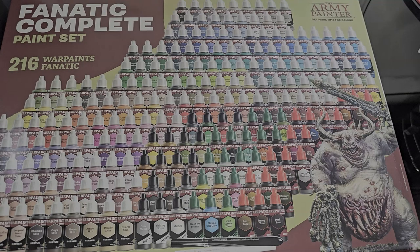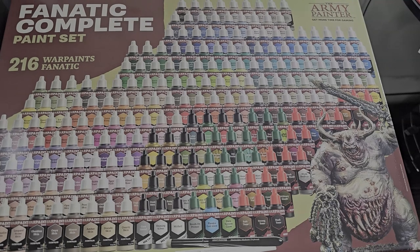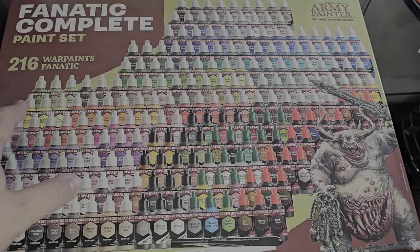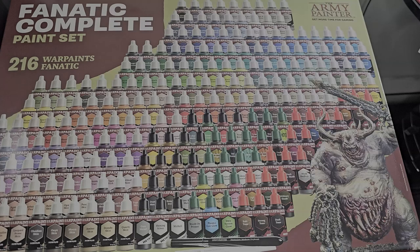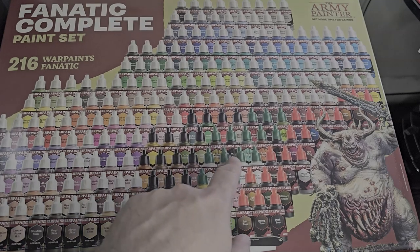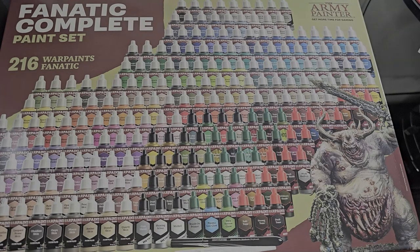So I'm just going to give my initial thoughts on the box and its value as presented, and in future videos I'll go through using the actual paint itself. You get 216 paints, and of those, 162 are acrylics, 18 are washes, 18 are metallics, and 18 are what I think they're called effect paints — things like different glowing effects, varnishes, oil stains, and rust. It's really well split, and it gives you a really nice easy way to identify what type of paint you're dealing with, which is helpful when you're reaching for bottles and have this many to work with.